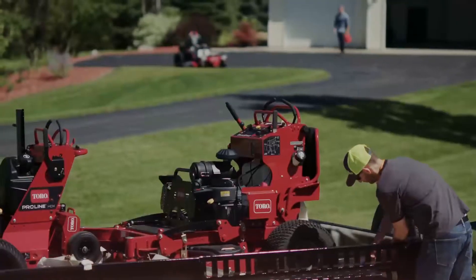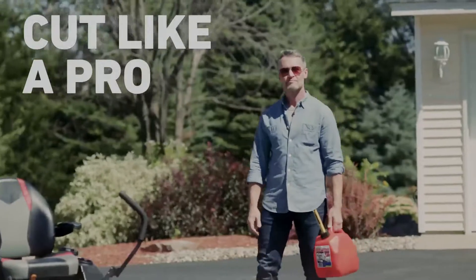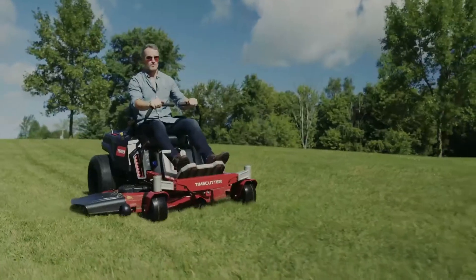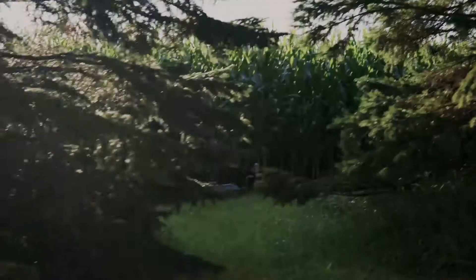It starts with 100 years of Toro know-how. Built with the same pro-DNA as our commercial-grade mowers, it takes the work out of yard work so you can play more and make more memories.